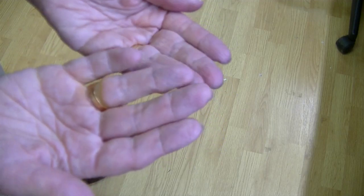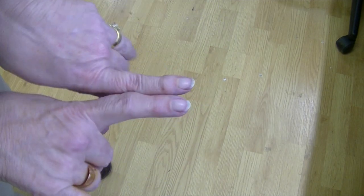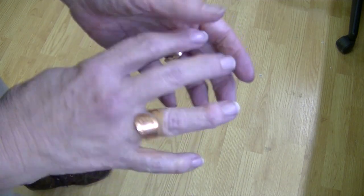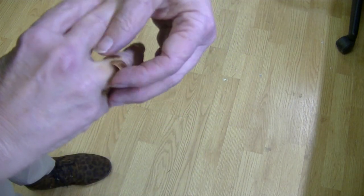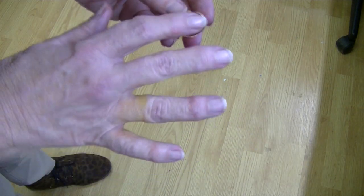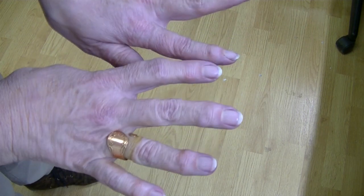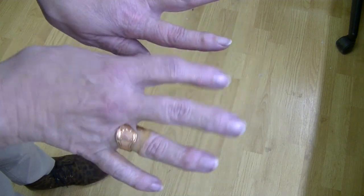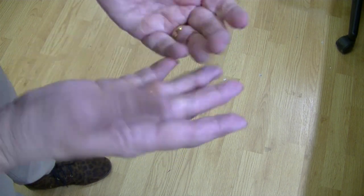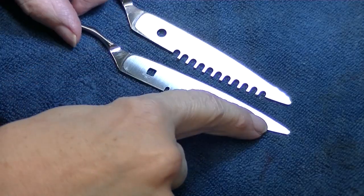I put my hands in the Evaporust and I still have my fingers — my nails are a lot cleaner. I put my right hand in and not my left. However, my copper ring has done some strange things on my hand. I don't think it's good for copper. If you put your hands in it, take off your jewelry, especially copper rings. My hands aren't burning or anything, but they feel sticky.